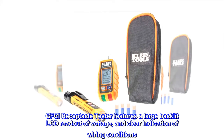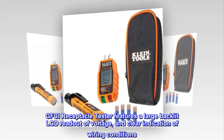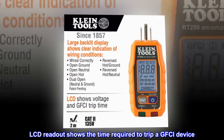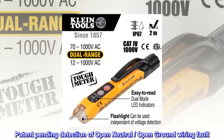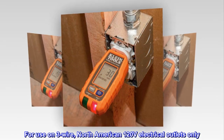GFCI receptacle tester features a large backlit LCD readout of voltage and clear indication of wiring conditions. The LCD readout shows the time required to trip a GFCI device. Patent pending detection of open-neutral and open-ground wiring faults. For use on 3-wire, North American 120V electrical outlets only.